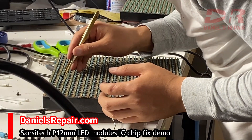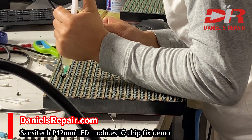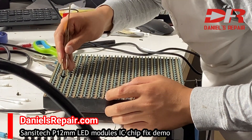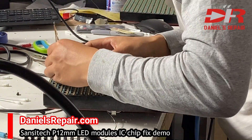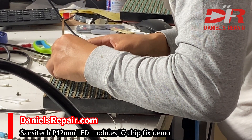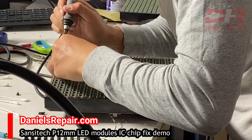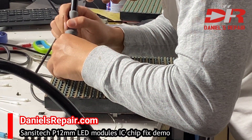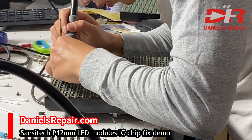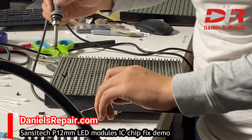We line up the chip and put a little bit of solder to make sure the IC chip is not going to move, and then we solder side by side, little by little, since the space is not that big.